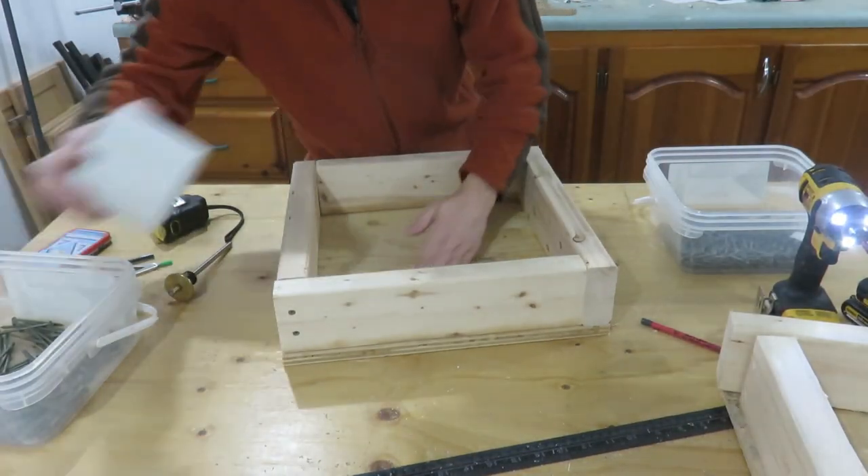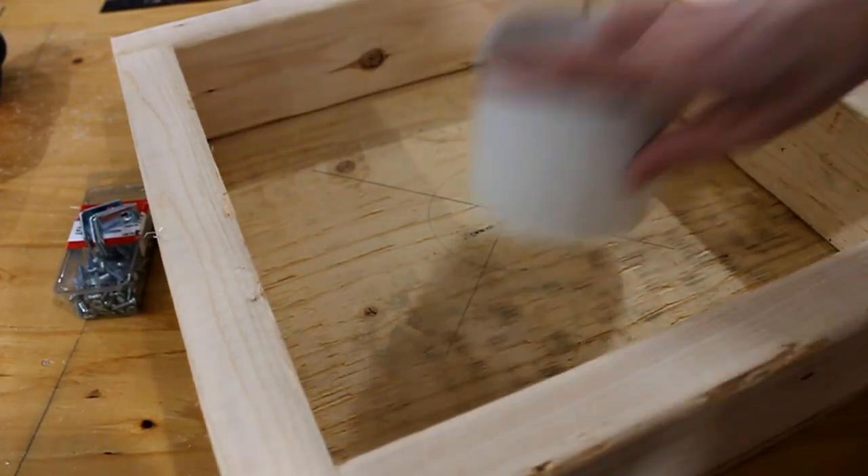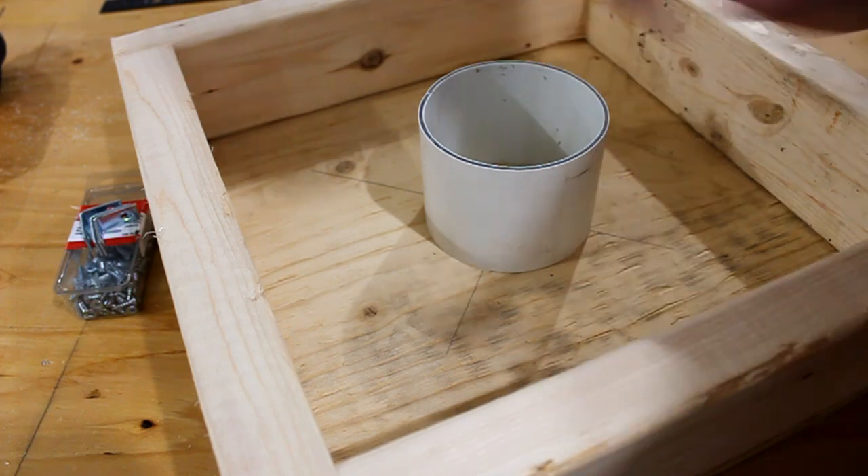I did make a set with mitered corners and it took much longer to build, and if your miters are off just a little bit it will show.